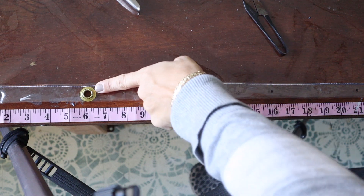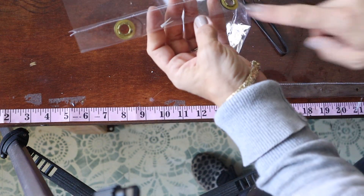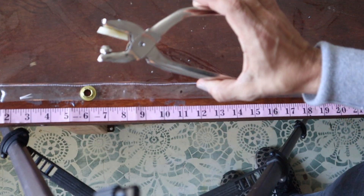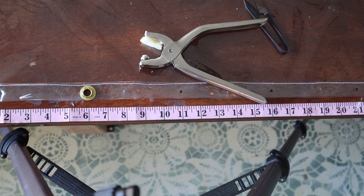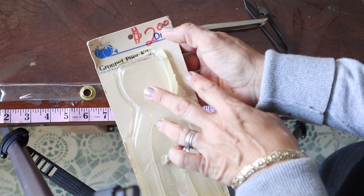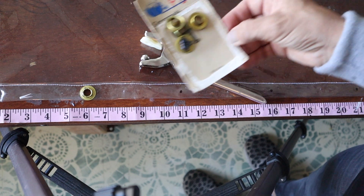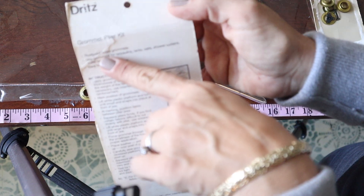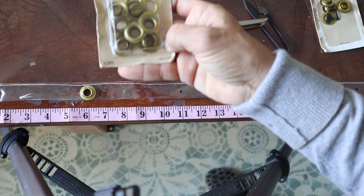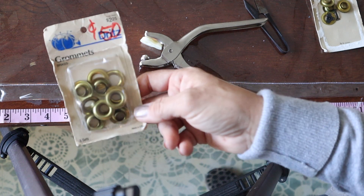I'm going to show you how to put the grommets in. You'll want to mark your places — I went two inches from the edge and then five inches from there. That spacing worked out for me but it depends on what you want. I have a Dritz grommet plier kit that was my mom's — she picked it up for two bucks, it was $9.95 whenever she bought it, probably 30 years ago. And these grommets are brass — they say rust-proof brass grommets. I've got a few packs of these.